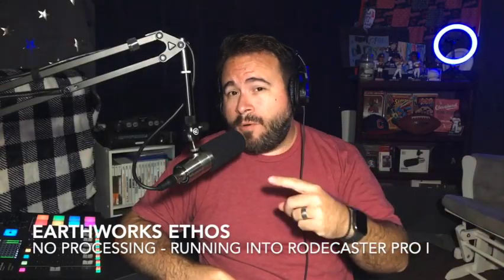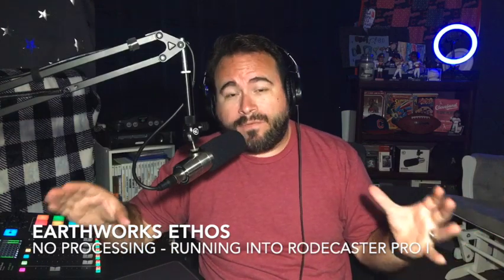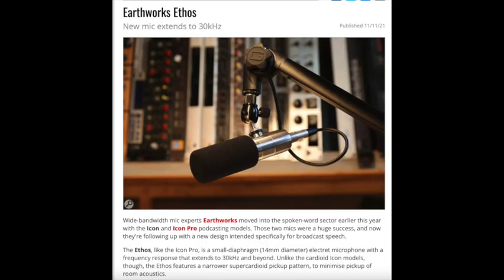Hey everybody. Coming up we're going to be demoing this microphone — this is the Earthworks Ethos. Now this is not going to be a full review, don't expect that. What this is going to be is a chance just to hear it on another voice, which can be valuable. If you're anything like me, you want to try out every microphone on the planet, and sometimes that means they go back to the store. It's just nice to be able to hear other voices, different sorts of voices in different environments, to see how it reacts, and maybe through that you can pick out how it might sound on your voice.